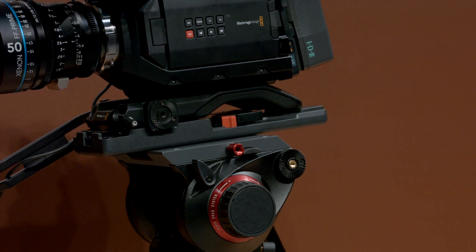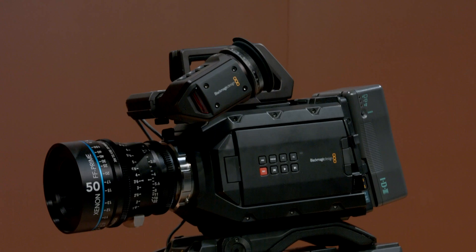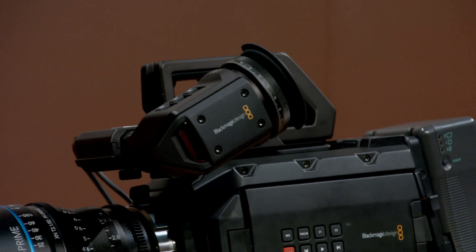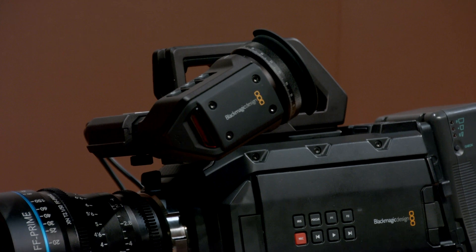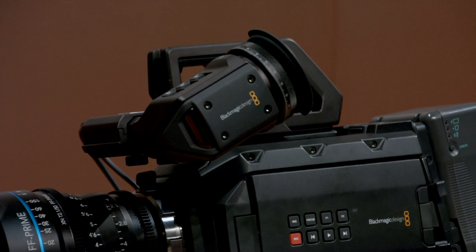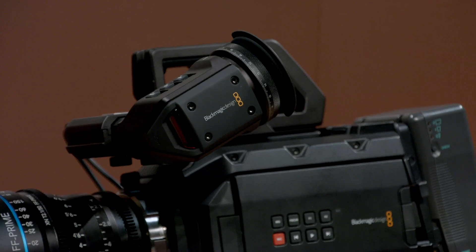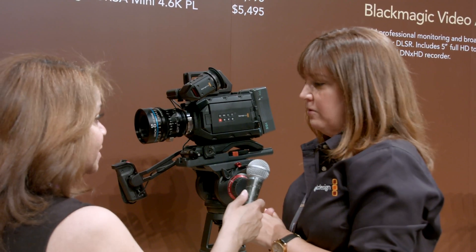You can also add the electronic viewfinder, which works for both URSAs — it's the URSA EVF. It's a beautiful precision glass EVF with an OLED display, 1920 by 1080. You've got focus guides on the side so that you can make sure you're really focusing your image correctly. Left eye, right eye — and there's a tally light on the front so you know you're recording.